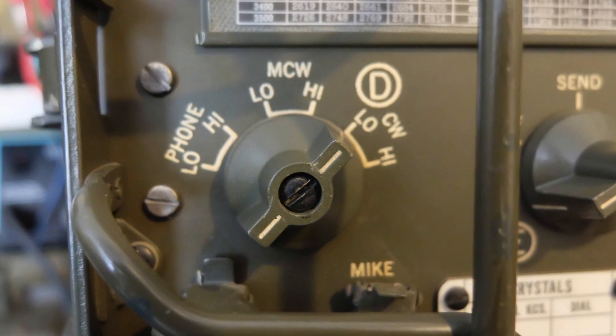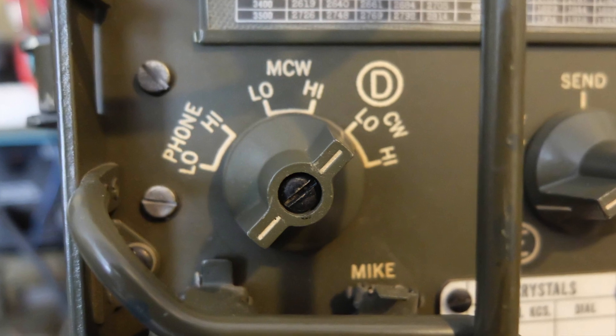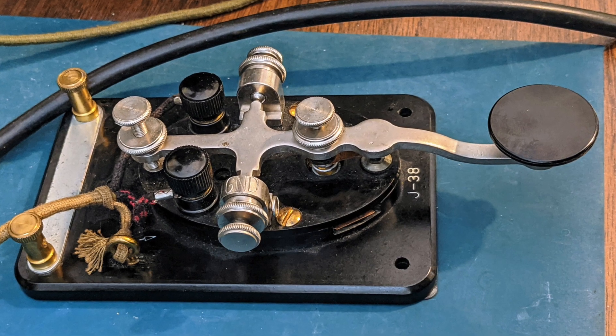For CW, low was 5 watts and high was 15 watts. For AM, low was 1 watt and high was 7 watts. Slightly different for the Modulated CW.